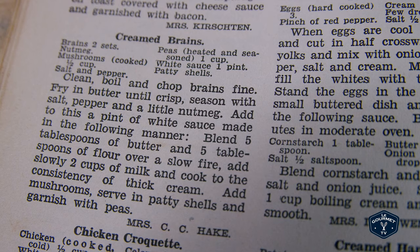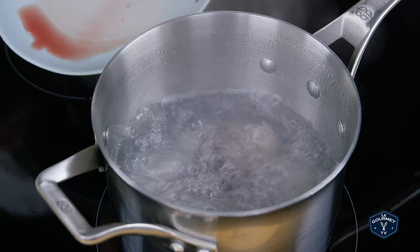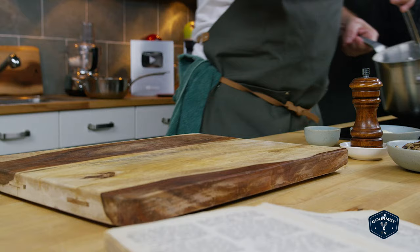I think this is one of those recipes where probably there were people who had to eat this. The first step says to boil them — it doesn't say how long or what to do with them — so I've got some boiling water and in they go.